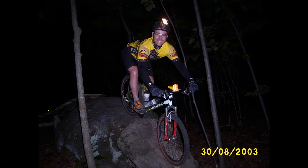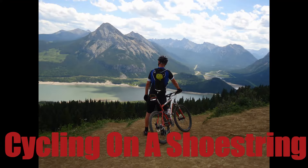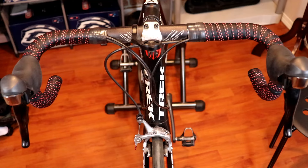I made a complete review video and then realized I made a big mistake. Let's take a look at the Rock Brothers bar tape. Hi, I'm John and welcome to Cycling on a Shoestring. Today we're going to talk about Rock Brothers — or Rock Bros — bar tape. I'm never quite sure, but we'll call it Rock Brothers for the remainder of this video. Here it is on my bars on my bike down here in my basement.